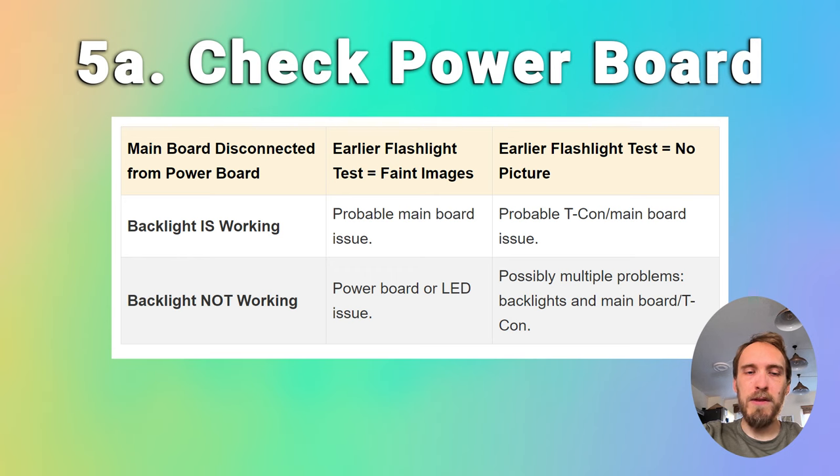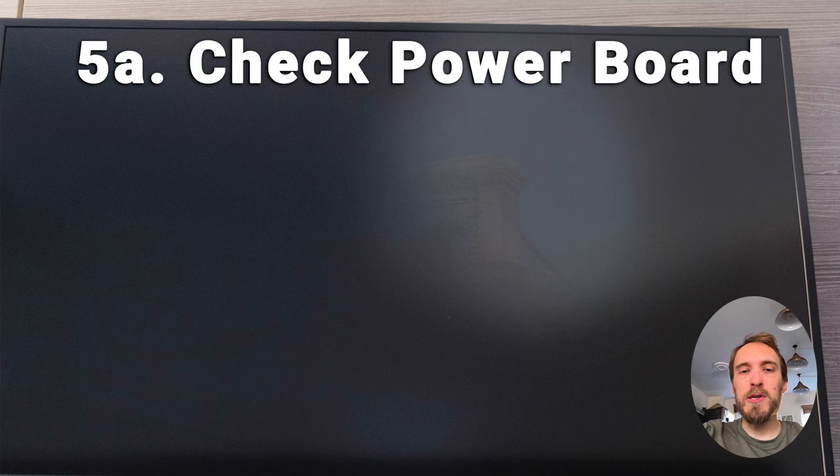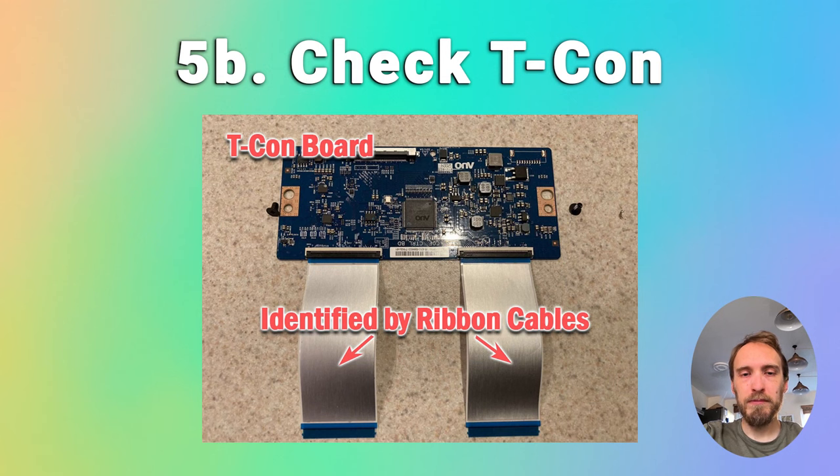You can check the individual components on the power board with a multimeter and replace any burned out components, or you can just look for a brand new power board — they're about $30 on eBay. There are more steps on how to troubleshoot power boards in the linked article below. If your screen was working when you unplugged the cable between the main board and power board, then the problem is either with the main board or the T-Con.